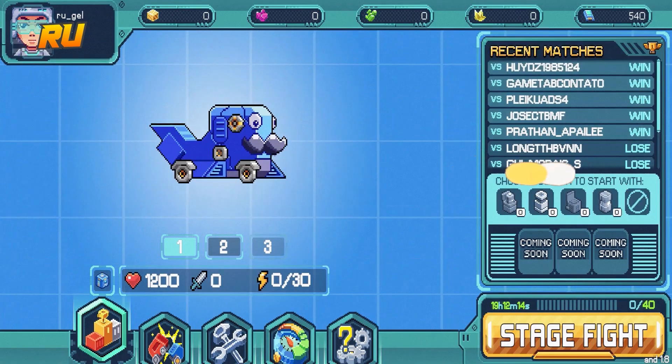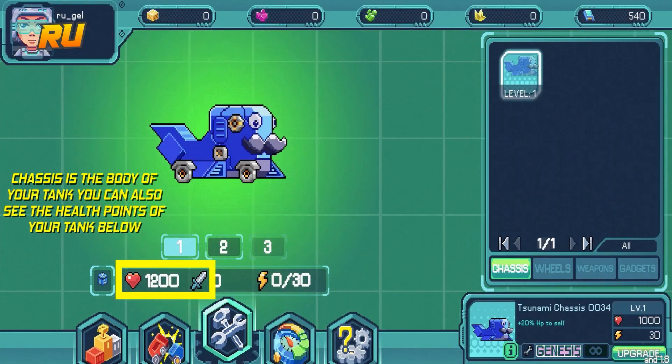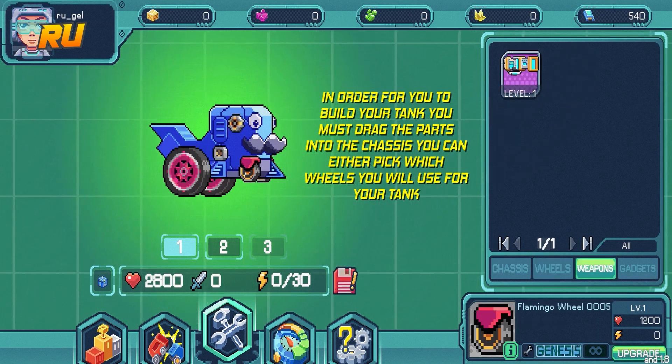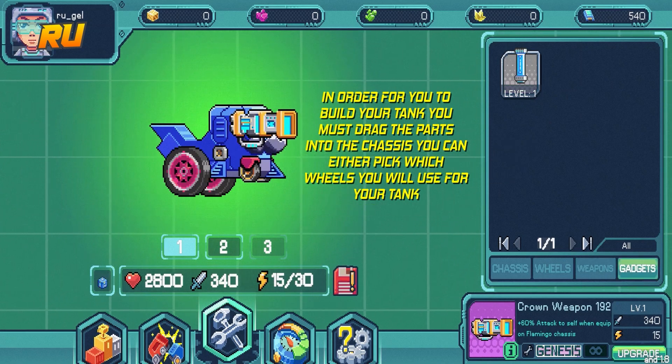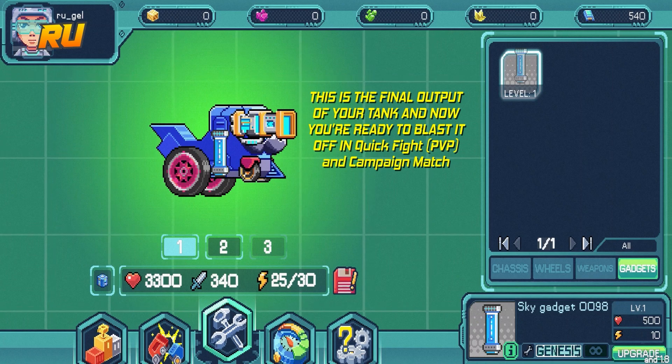The first part of your tank is actually called the chassis or the body of the tank. Every time you add or drag any parts like wheels, weapons, and gadgets into your tank, your health actually increases and it will enable you to fight any battles inside the game.